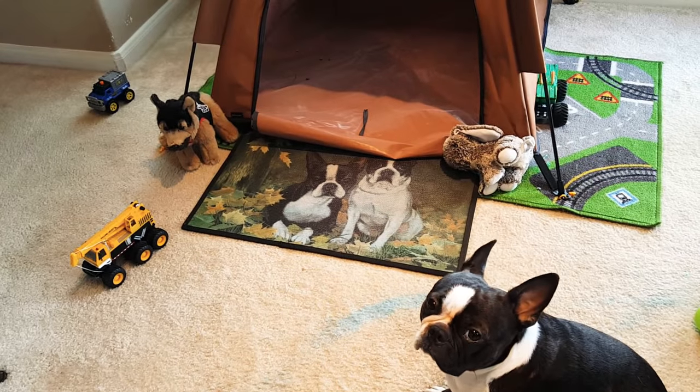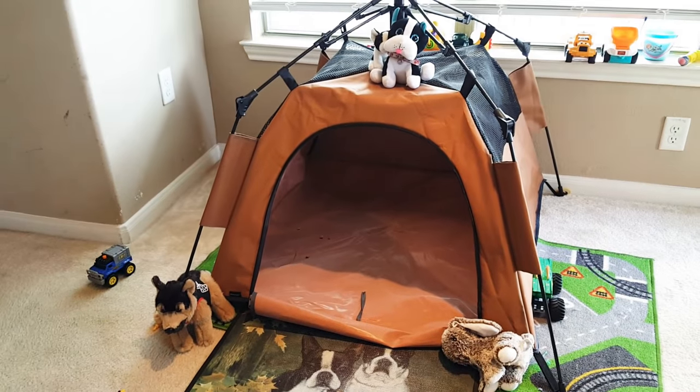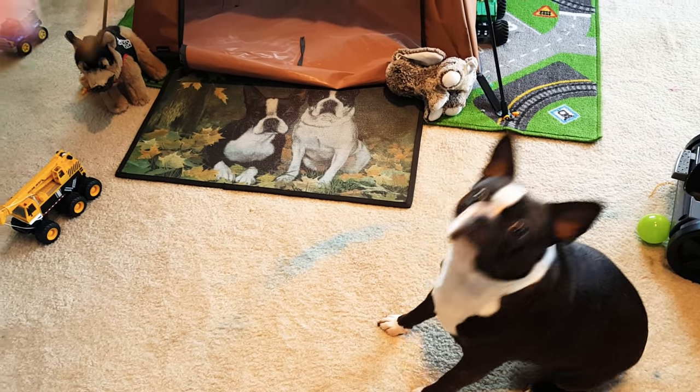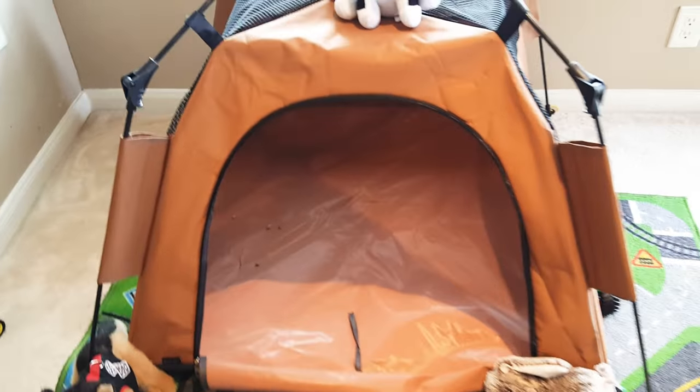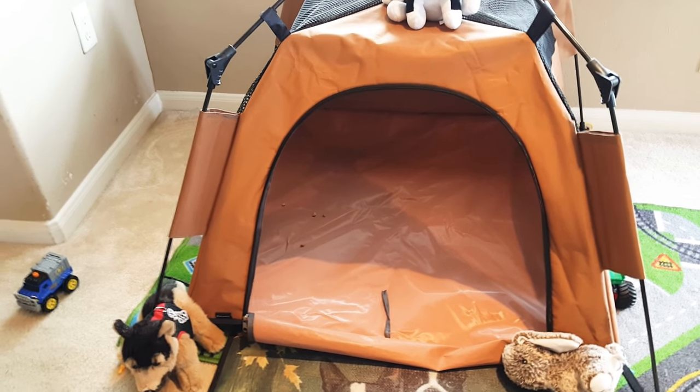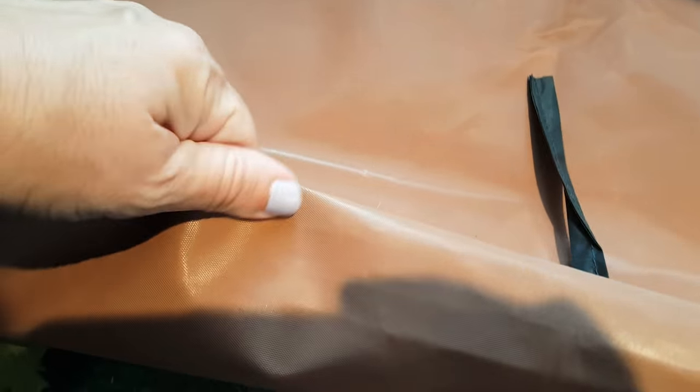Cedric has been enjoying it — you can see he's been bringing his trucks and things in — so as a little toddler tent, very enjoyable. As a dog tent, well, we have a few issues beyond my dog not wanting to get in it. It also comes in blue; they sent me the brown one to review. As cute as it is, it's got this kind of flimsy, crackly liner, and a lot of dogs are just going to be hesitant to step in because it makes so much crunchy noise.